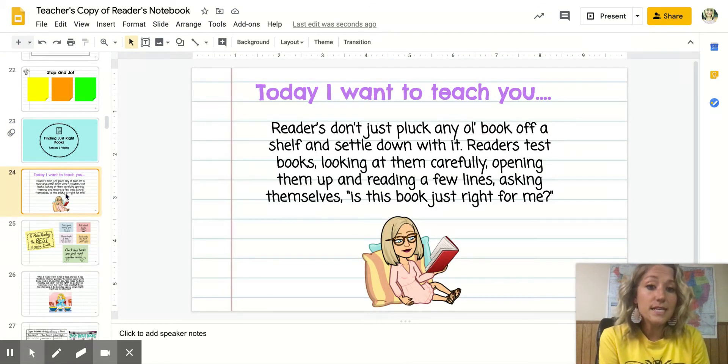Today I want to teach you that readers don't just pluck any old book off a shelf and settle down with it. Readers have to test books. They look at them carefully, opening them up and reading just a few lines, asking themselves: is this book just right for me?